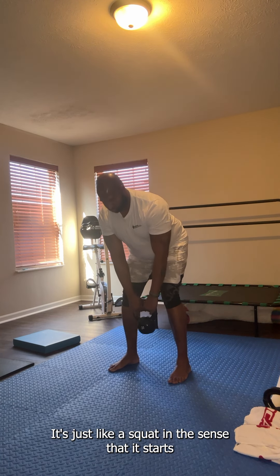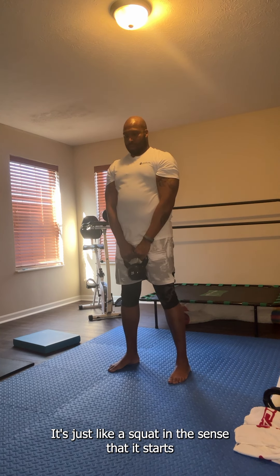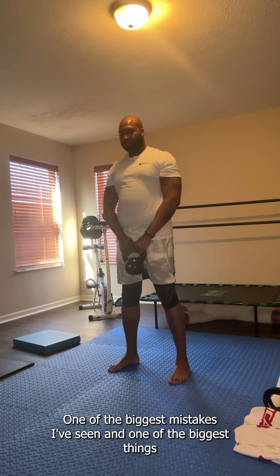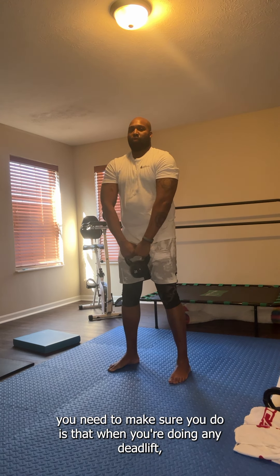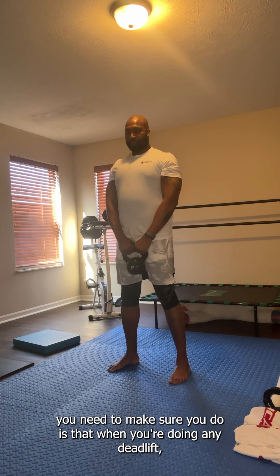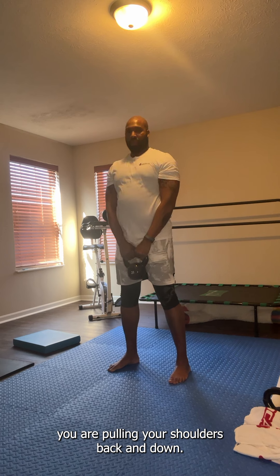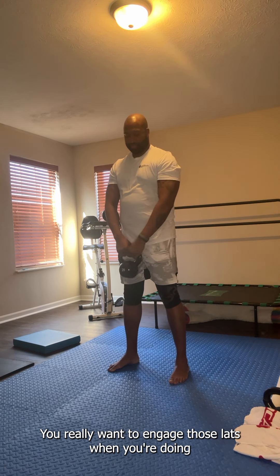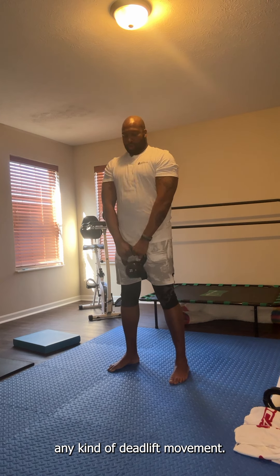It's just like a squat in the sense that it starts at the top and works its way down. One of the biggest mistakes I've seen is that when you're doing any deadlift, you need to make sure you are pulling your shoulders back and down. You really want to engage those lats when you're doing any kind of deadlift movement.